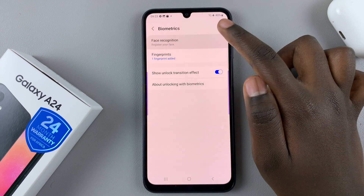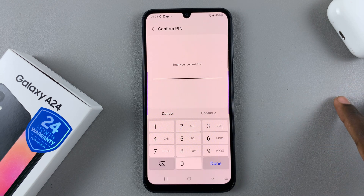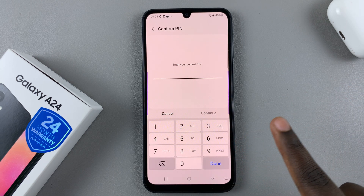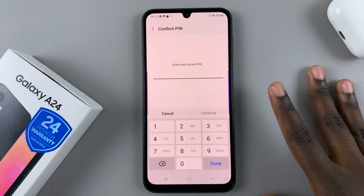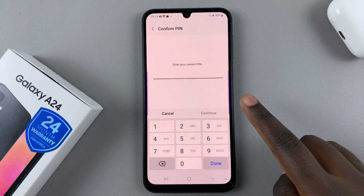If you have a PIN, password, or pattern you can just enter it in. If you don't, don't worry — all you need to do is create one and you'll be given instructions on how to do so.